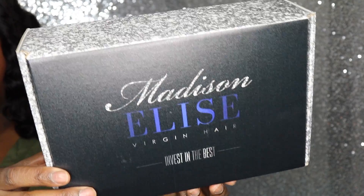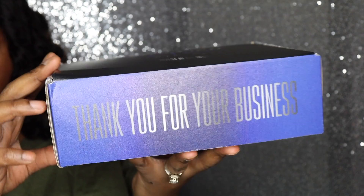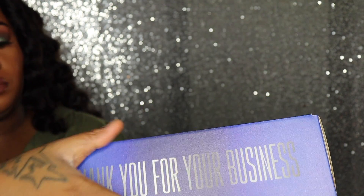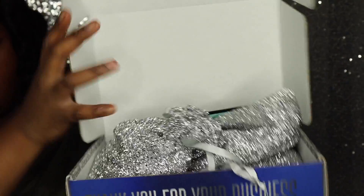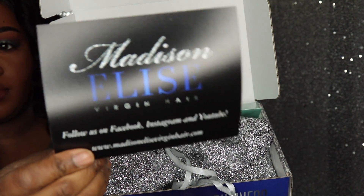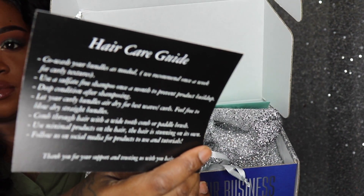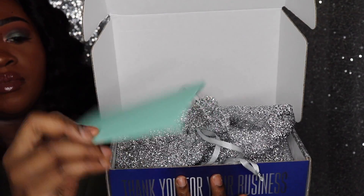The hair in this video was provided by Madison Elise Virgin Hair — invest in the best. This is the packaging your hair will come in. The box says 'Thank you for your business,' it's purple, very royal and regal, giving queen vibes. Inside, you get your stuff in separate little baggies, along with a hair care guide and information on their social media platform. They also gave me a thank-you note, which was very nice.